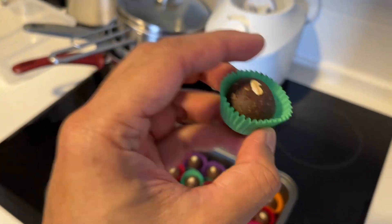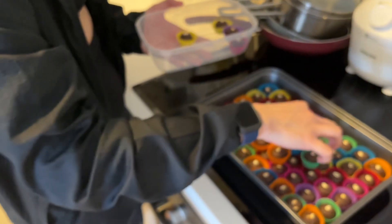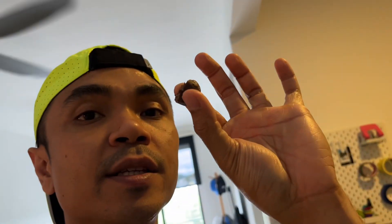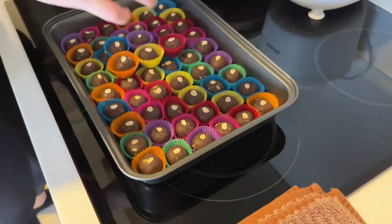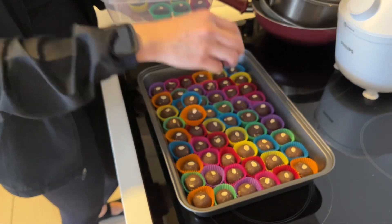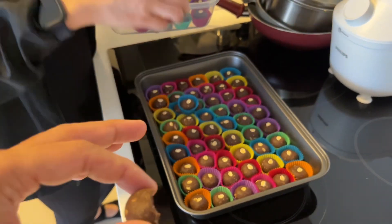Looks good, right? Yes! The dark chocolate, peanut butter, and oats blend well together. This is our second batch — we're gonna give away some of this to our friends. Good thing you gotta share!